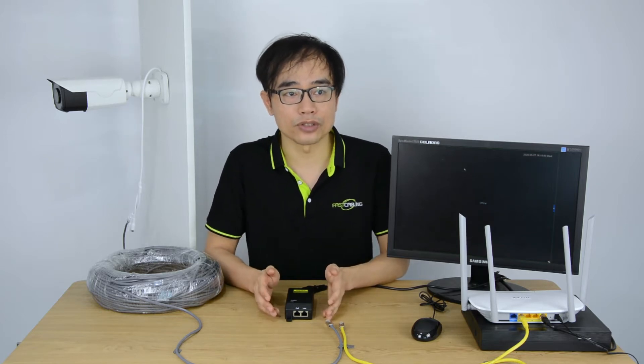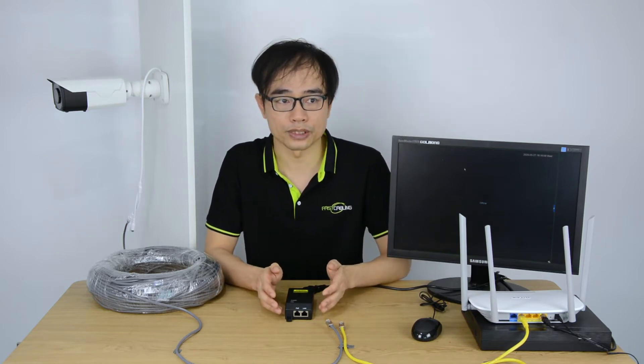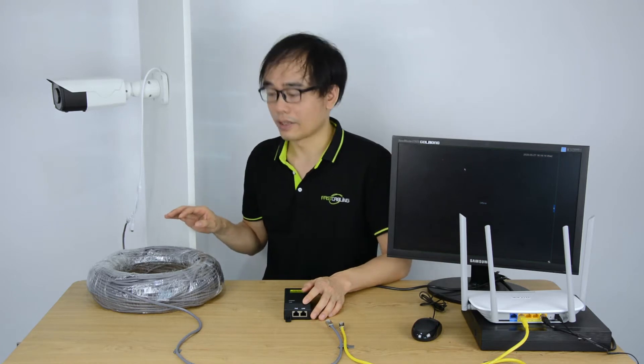PoE allows a single CAT5e or CAT6 cable to transfer both power and data over internet, making IP camera installation simple. Basically, we don't need to deal with the AC power line directly while we use the PoE power system. Just wire the internet cable from the PoE switch to the surveillance point — that will be all the hard work.